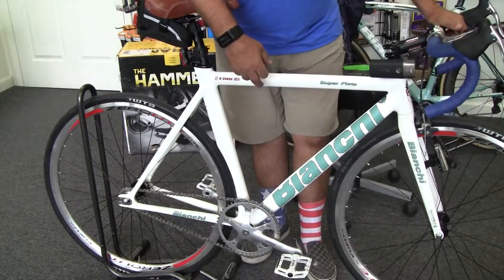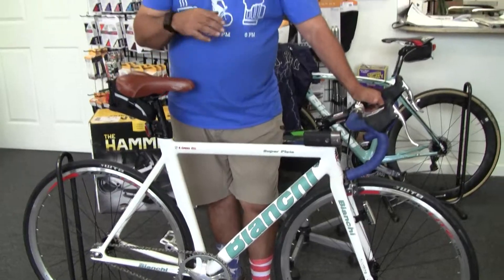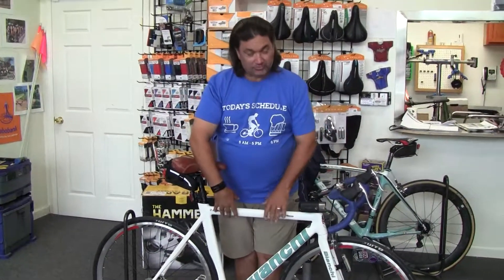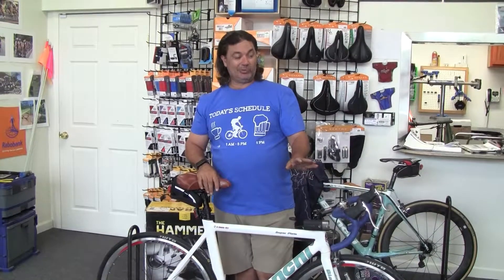Right now there are plenty of these in the warehouse, and Bianchi will do your custom build for you. You can build this bike any way you want. The bike as it comes in the box will have just a frame set, a fork, and a headset. Everything else is custom — we can set this bike up whatever way you like.